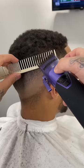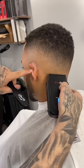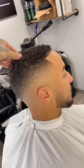And now we'll do some clipper over comb to blend into the length on top. Then we're going to bald it out with our trimmer and follow it up with the shaver. And that's how I do a clean fade.